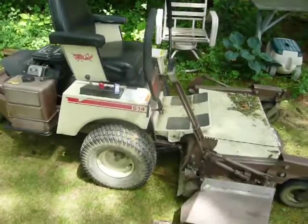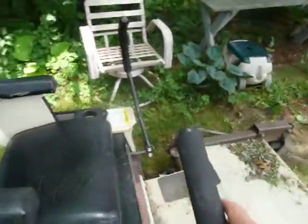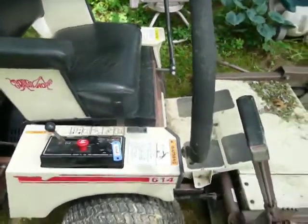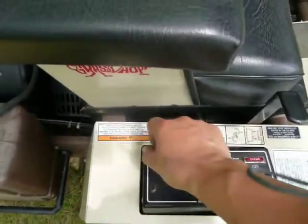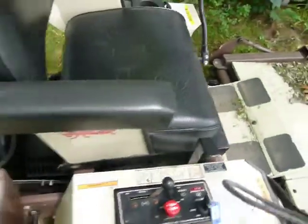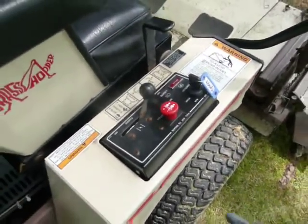How to start the Grasshopper 614 and 616. You have to keep the control bar swung out, because that's a safety switch — if the bar is not in the swing-out neutral position, you will not be able to start it. Second, the choke: choke is on if it's a cold engine. Set the throttle to the half position. And the blade engagement switch — make sure it's not engaged, because if it's engaged you will not be able to start the engine.